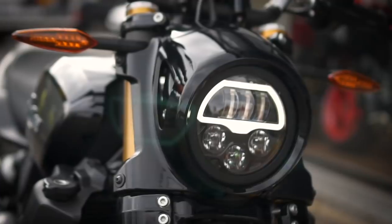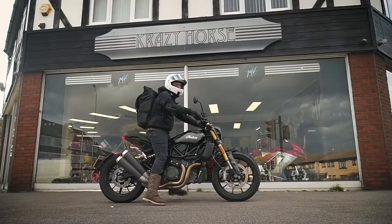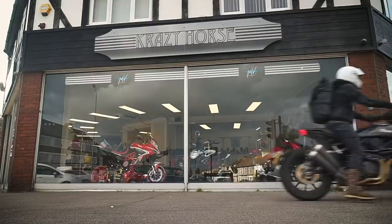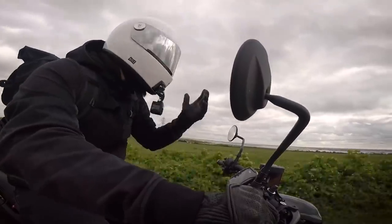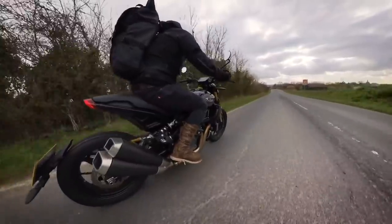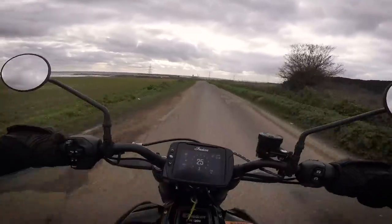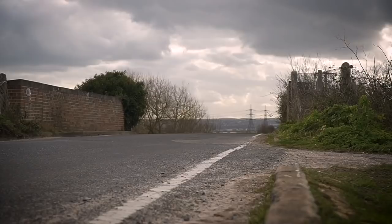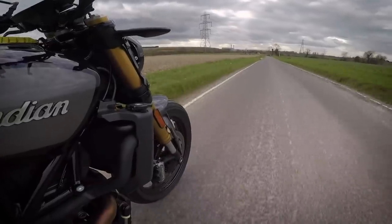I was fortunate enough to ride the FTR 1200S recently after I borrowed one for a day from Crazy Horse London. Personally I loved how aggressive it felt, especially when you consider that it's built by a company that primarily makes tourers, cruisers and bobbers. The engine has plenty of torque low down, but when you wind it up to 5000 RPM and above it really comes alive and has more than enough rush to keep you entertained. The brakes are excellent and although the suspension is pretty firm, it's a sharp handling bike because of it, as well as the under-seat fuel tank keeping the centre of gravity low.